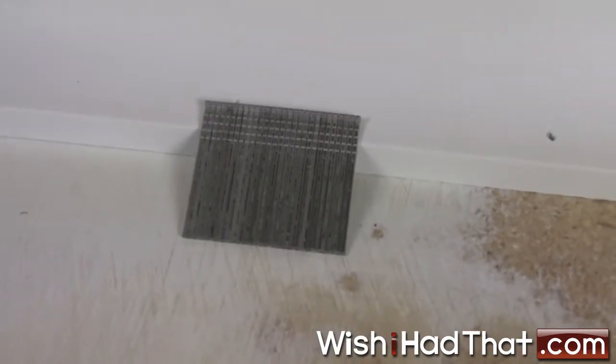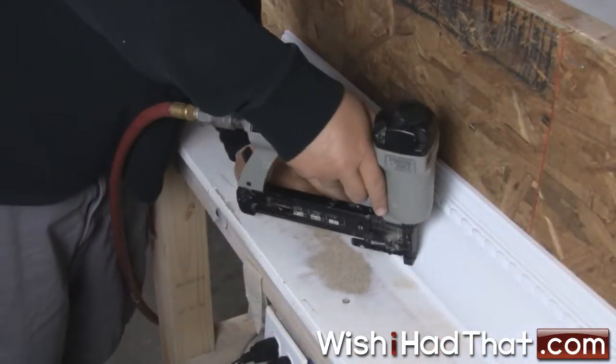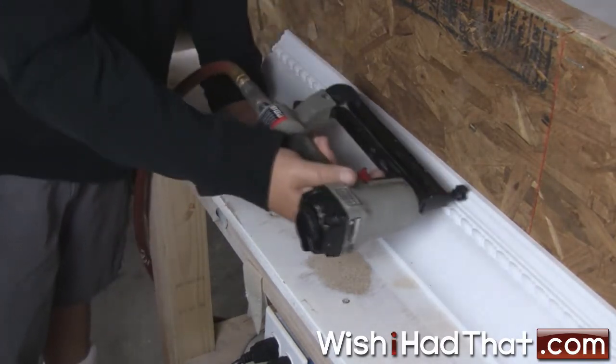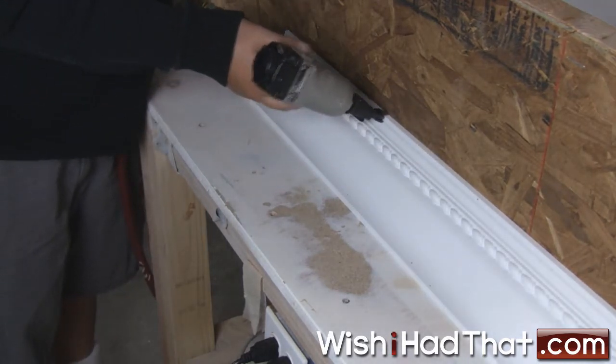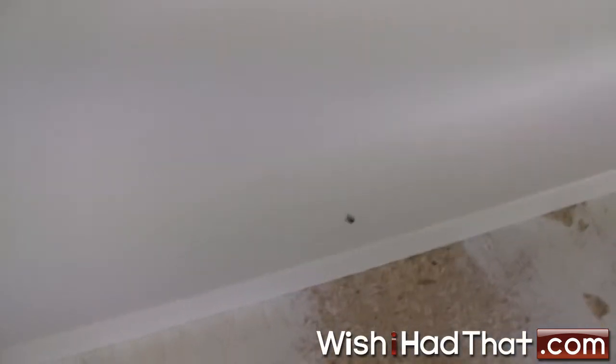Attaching polyurethane crown molding is also straightforward. We use an air-powered brad gun that employs an inch and a quarter brad as a fastener. The material is resistant to cracking or splitting and the brads penetrate the polyurethane just like wood.